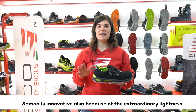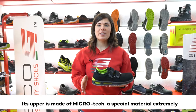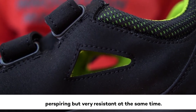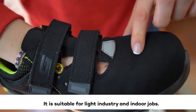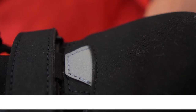Samoa is innovative also because of its extraordinary lightness. The upper is made of Microtech, a special material that is extremely perspiring but very resistant at the same time. It is suitable for light industry and indoor jobs. On it we can also find reflective fabric inserts.